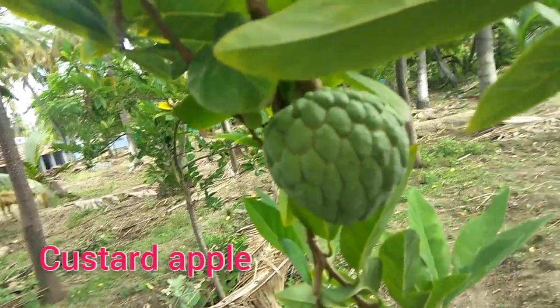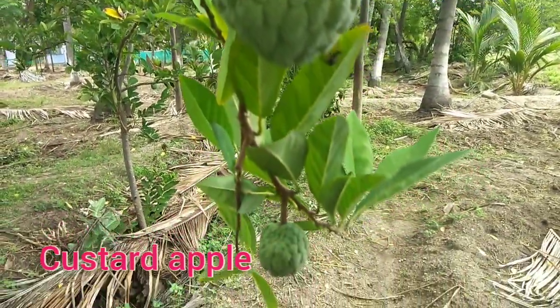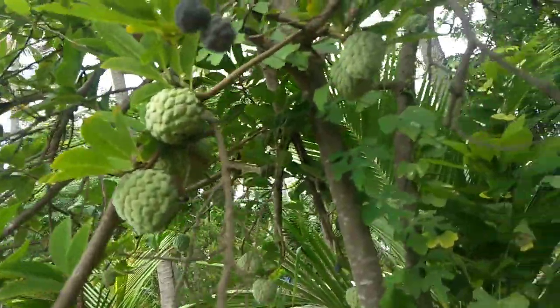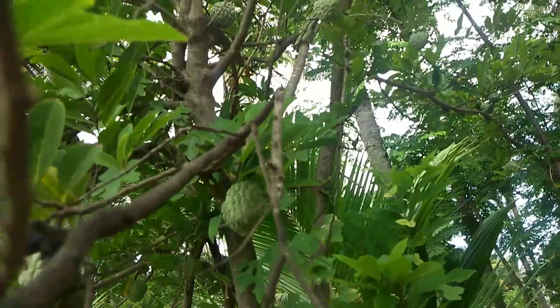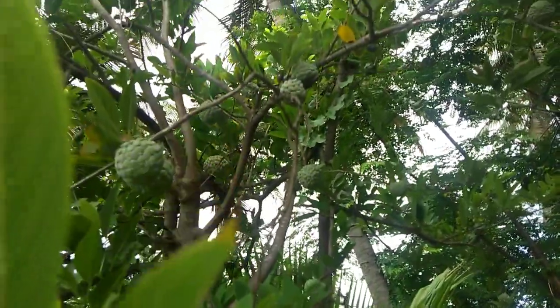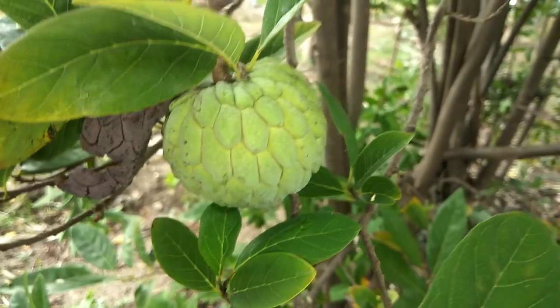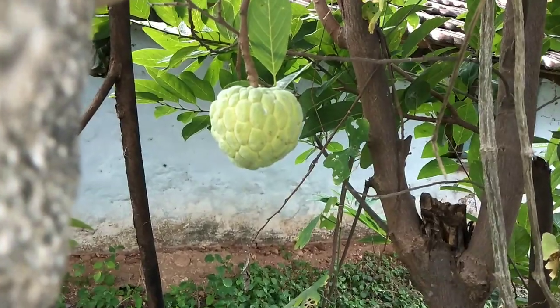If you have the seedhapala, we will be using the seedhapala in the feed, and we will not use the seedhapala. This seedhapala is an easy one, but we will be using the seedhapala.